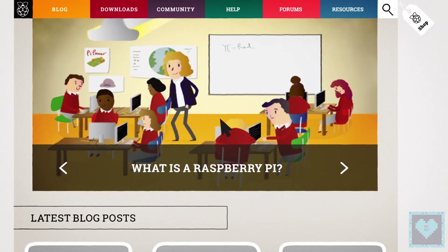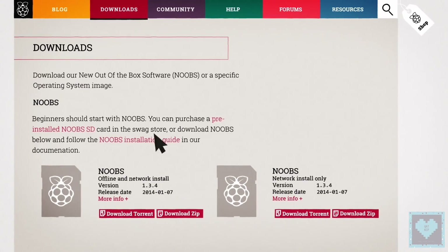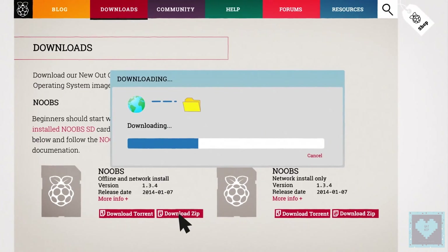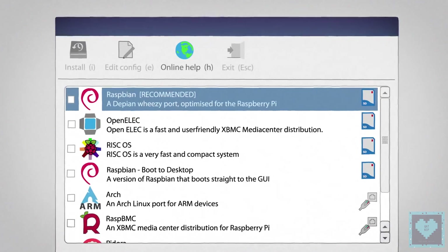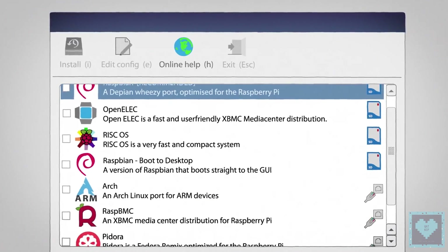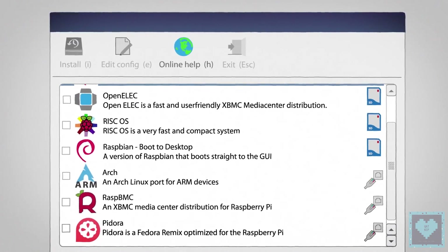The operating system runs from a micro SD card, just like the one in your digital camera. You can download your operating system for free from the Raspberry Pi website. If you want to get started even quicker, you can buy a Noobs card which comes preloaded with a choice of operating system for everyone, from beginners to experts.